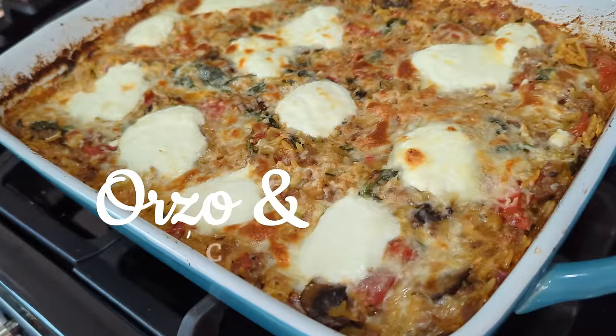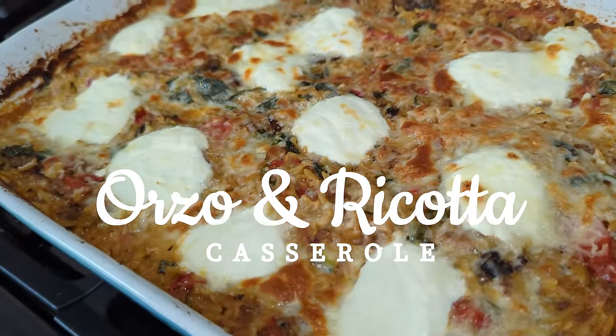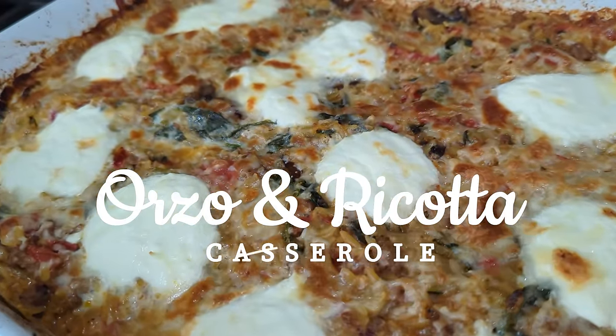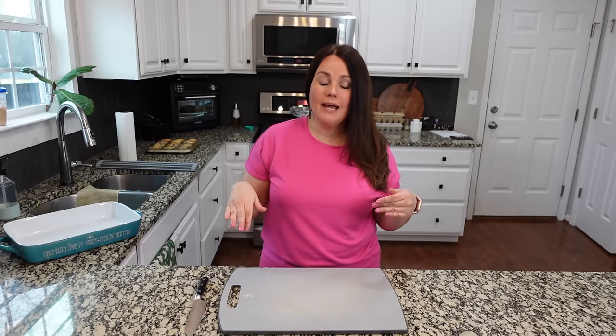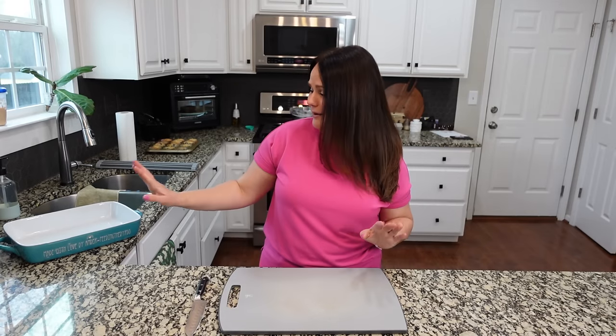Tonight for dinner we are making a casserole. It's got orzo, it's got vegetables, it's got ground beef. You could definitely do this with chicken, or make it vegetarian and leave the meat out entirely, but we like to have all of it in one thing. I can just throw it all in a casserole dish and then it's ready to go for dinner.